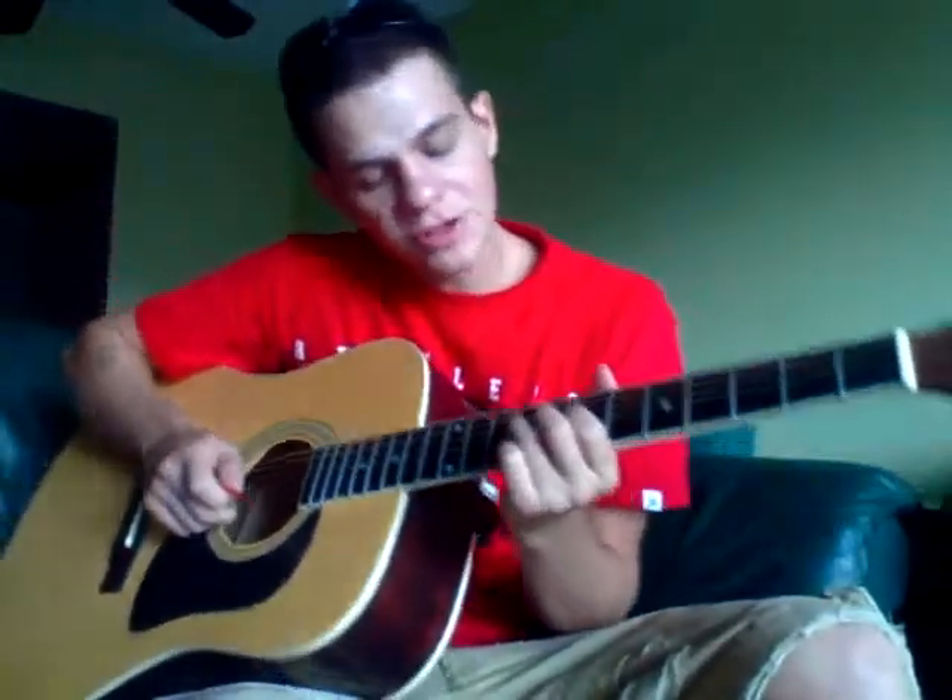Hey guys, how's it going? I'm going to show you how to play the intro riff to 'For You' by Keith Urban. He also plays it throughout the song - like after the chorus, we'll go into this riff.